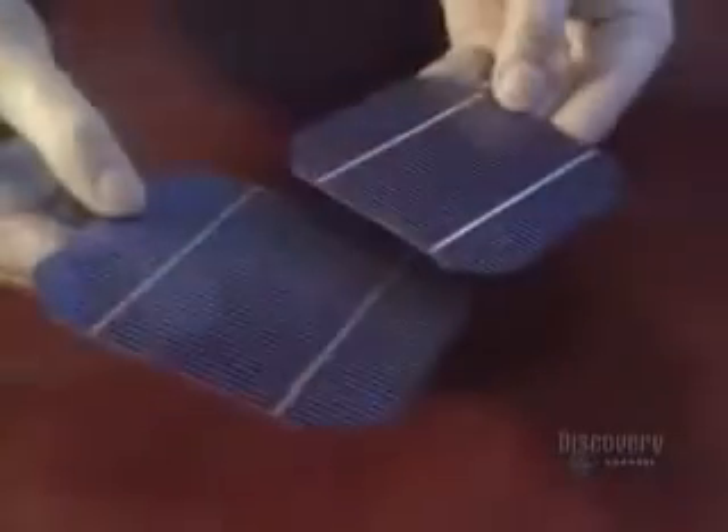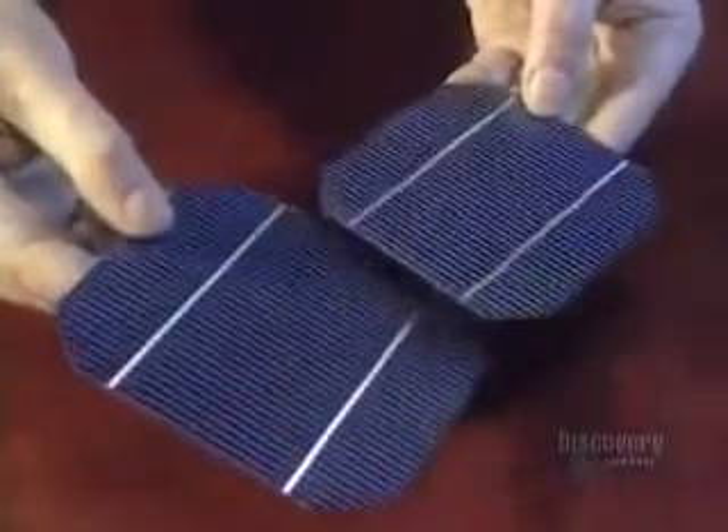The sun is able to produce electricity. Panels covered with photovoltaic cells convert sunlight into electricity. This blue plate is a module made of crystalline silicon. The grooves are the conductors and the silicon crystals glisten at its surface.